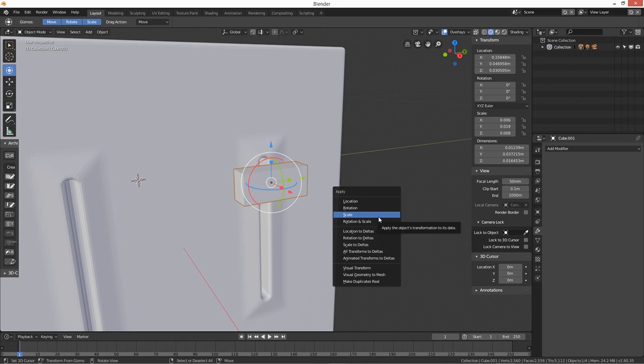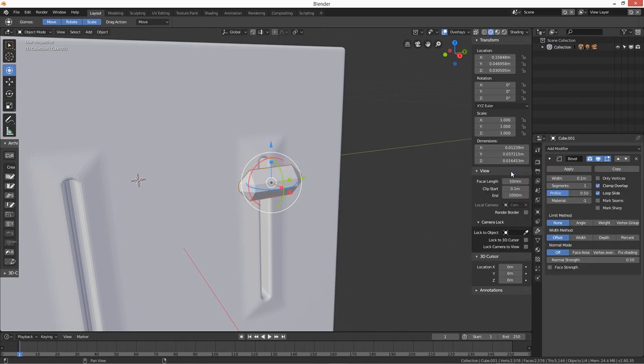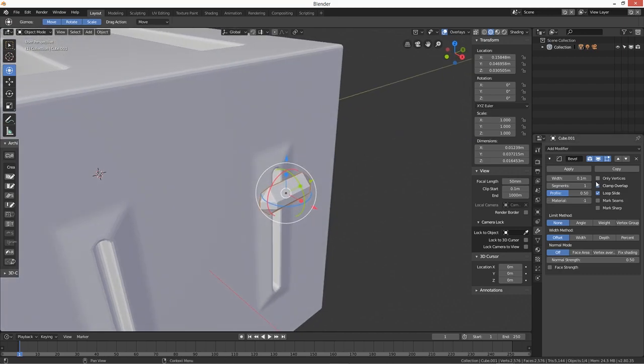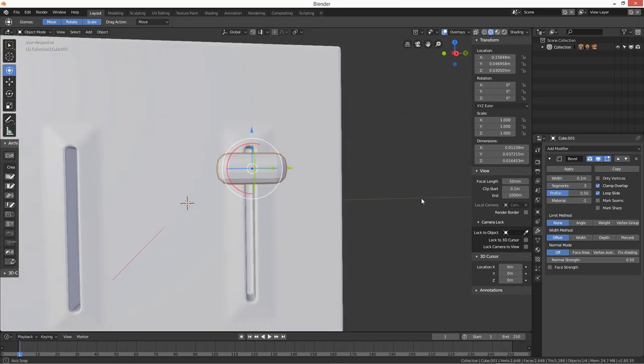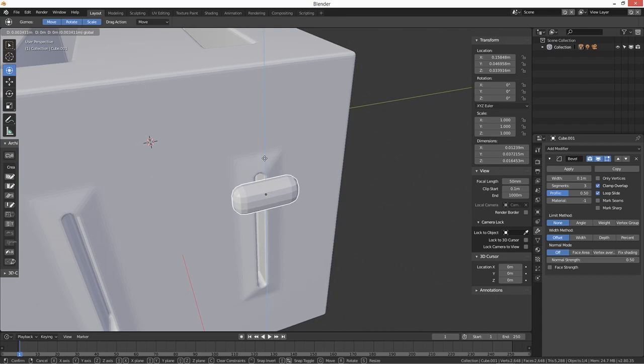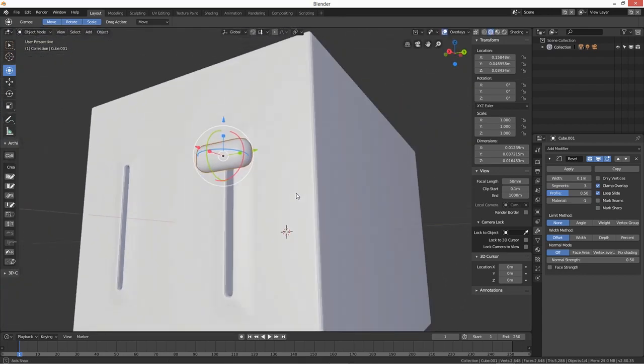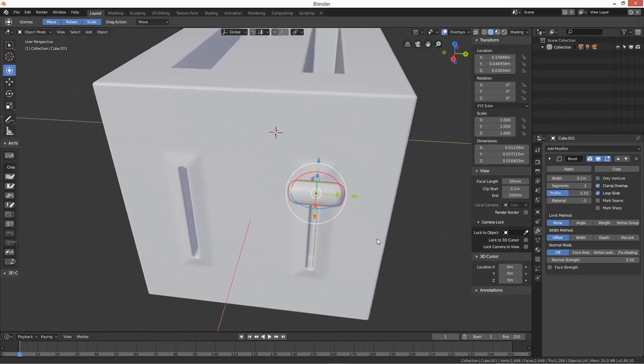First, Ctrl+A to apply scale, then add the bevel modifier — there we go, that's better. Add a few more segments — we'll go with three segments. That looks pretty good. Then just bring it up into position and do W > Smooth Shading to give it a bit of smoothness.